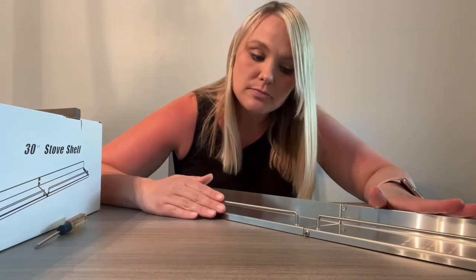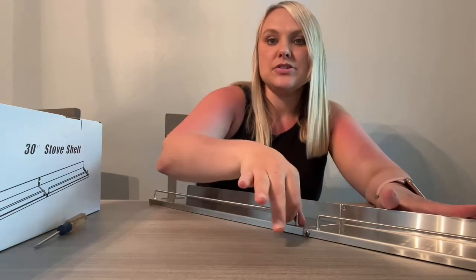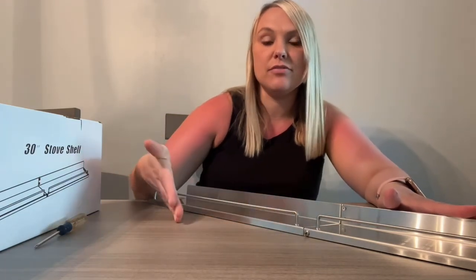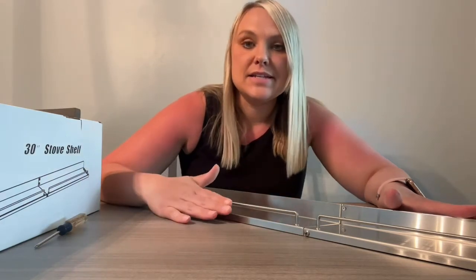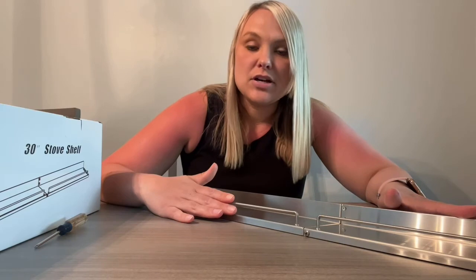This has a little railing here so it's going to hold your spices in place so they don't fall over, and it is made out of stainless steel so it's not going to rust.